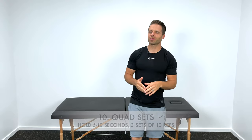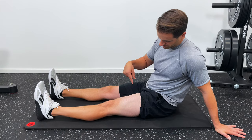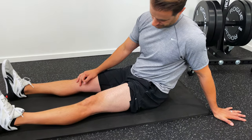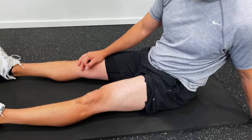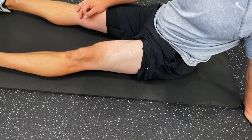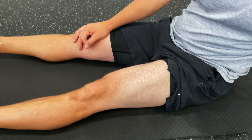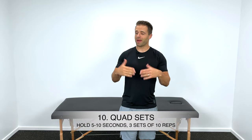Kicking things off at number 10 is a quad set. Sit down on the ground with both knees extended out in front of you, then try to push your knee down into the floor, activating your quadricep — that big muscle on the front of your thigh. Hold that contraction for five to ten seconds, then relax. This is a great way to get the quad activated in a non-weight-bearing position that typically doesn't cause much pain at the knee. Three sets of about 10-second holds is what I recommend.